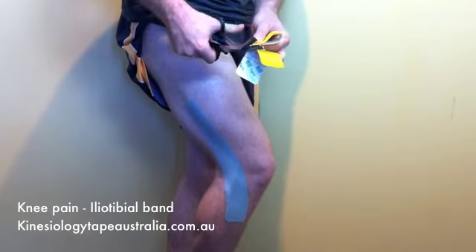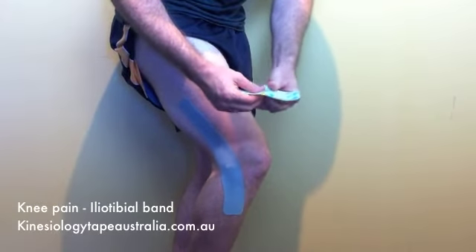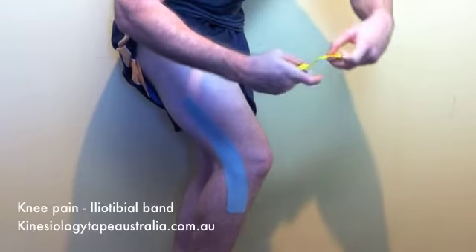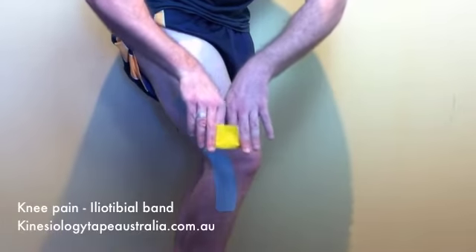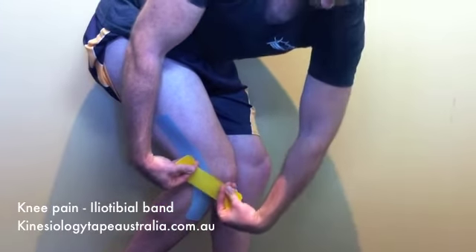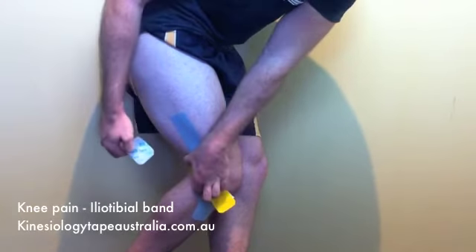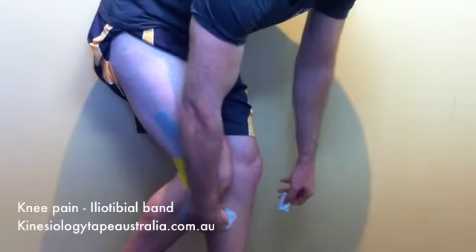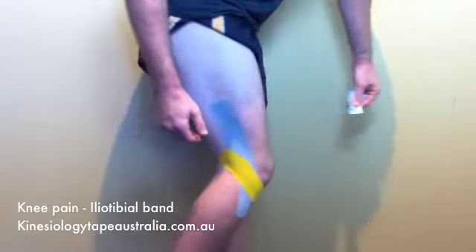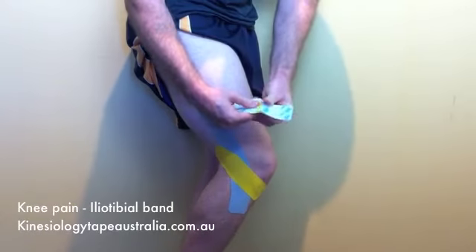Now we've got two eye strips, both 15 centimeters — make sure you round those corners so that it doesn't catch on clothing. We're going to tear the backing paper down the center and apply 75 to 100 percent available tension to that center portion, keeping that area stretched. We're going to apply that directly over the area of pain, assuming it's on that lateral epicondyle — the bony bump on the outside of the knee. Once we've applied the center strip with full tension, we apply the ends with no tension at all and rub the tape to activate that adhesive surface.